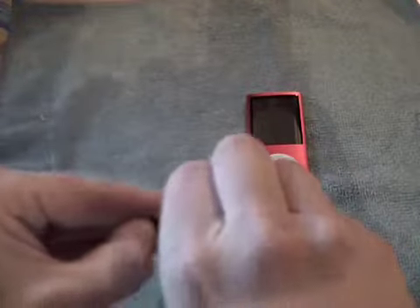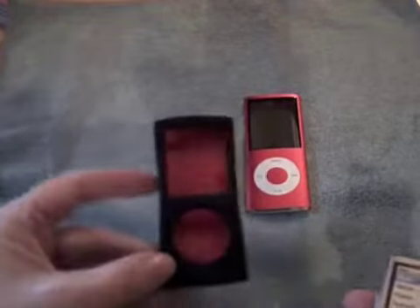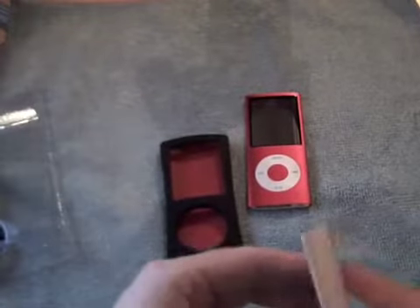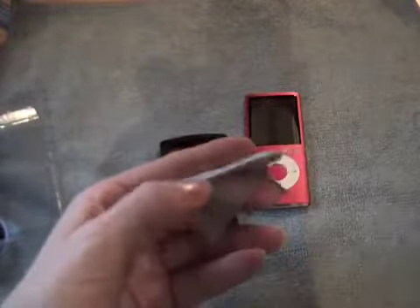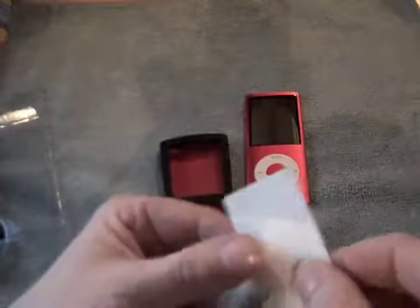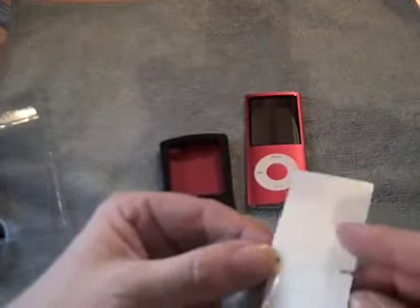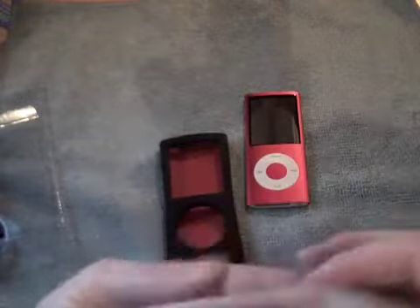There we go — oh, I like that! Look inside, very nice. There's a tiny cleaning cloth and a screen protector, and then at the other end the protector for the click wheel. We won't put those on yet.